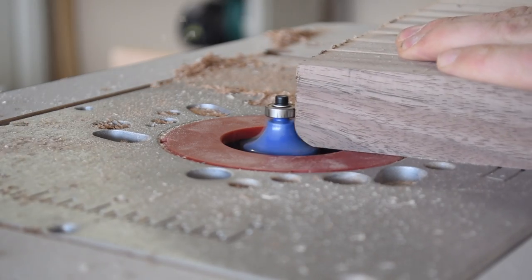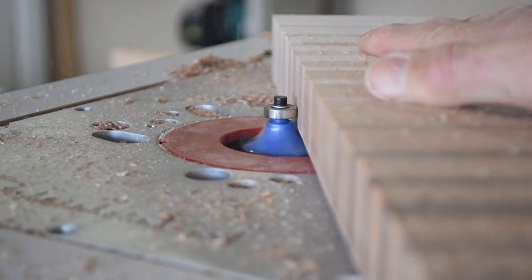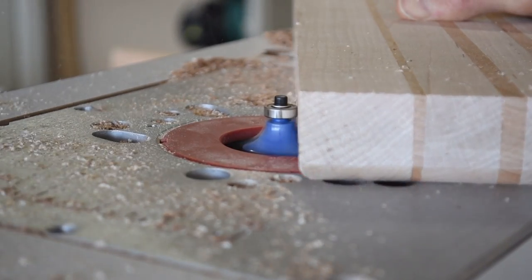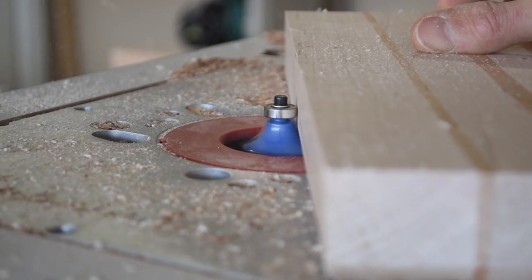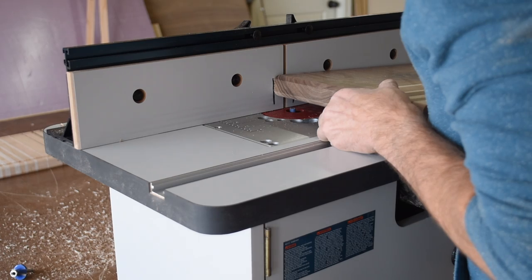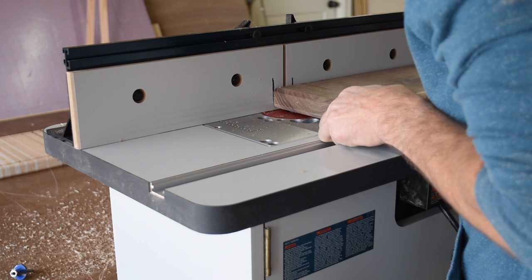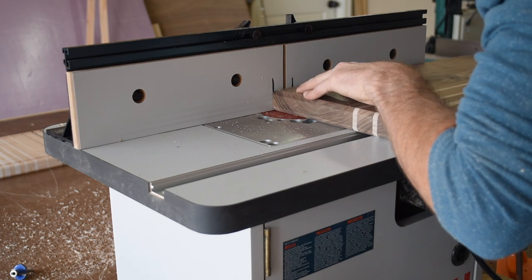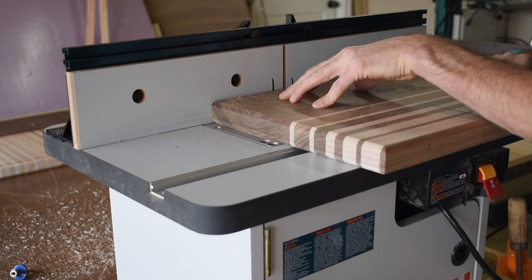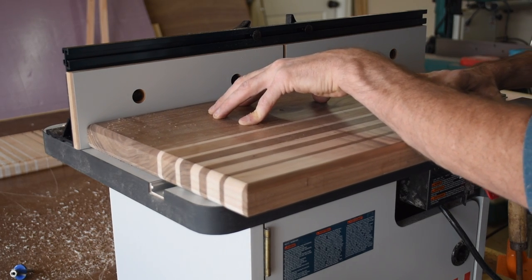I moved over to the router table and put a round over on all the edges of the cutting board. Next I put in a straight bit and set the fence to a half inch. I cut a juice groove around the perimeter of the top and used marks I made on the fence to accurately place the work piece, showing me exactly where to start the cut and exactly where to stop it.